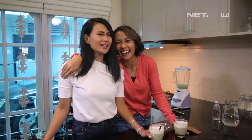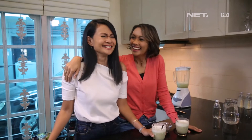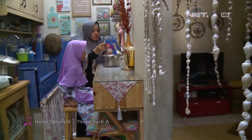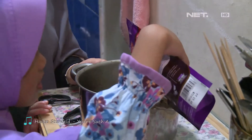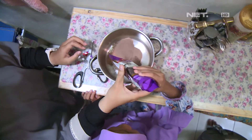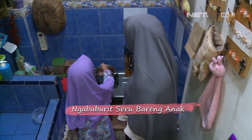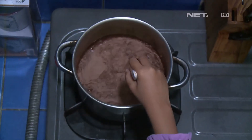Gimana? Kita olahraga ya? Abis ini banget. Yes moms, penting banget untuk menjaga asupan nutrisi selama puasa supaya gak gampang lesu ya. Apalagi buat si kecil yang lagi semangatnya belajar puasa.